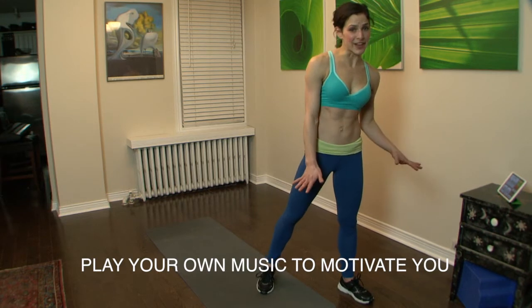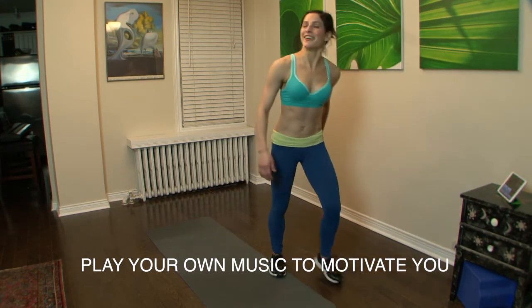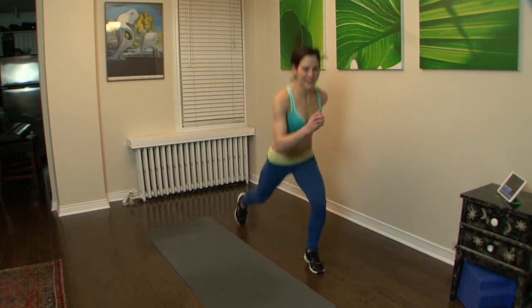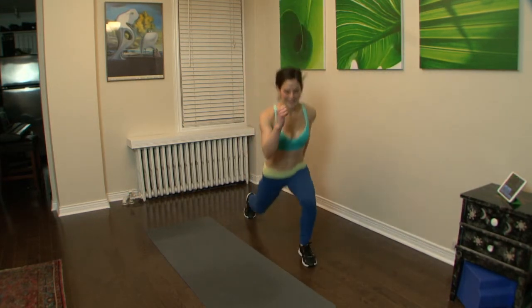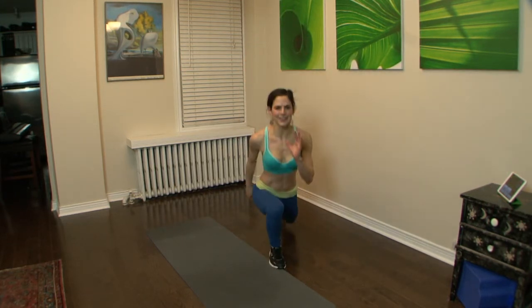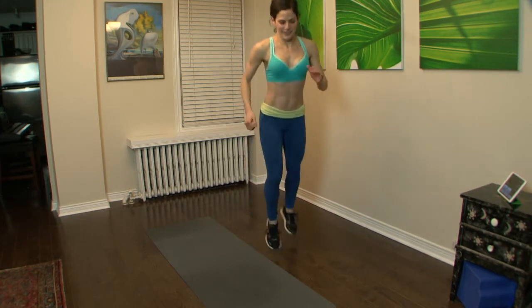First one: double lunge with double knees. Let's get started. Lunge, lunge, two — lunge. You can single out the knees if the jumping bugs your back — feel free to do that.